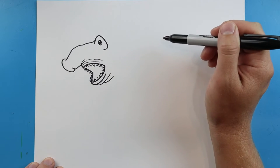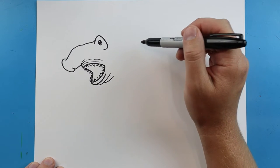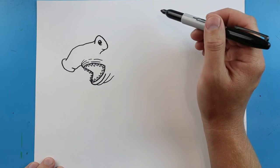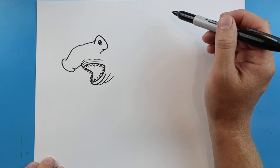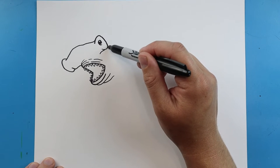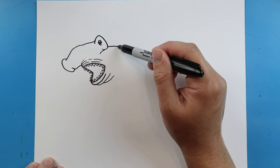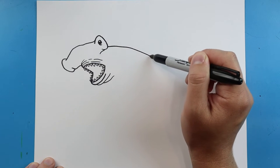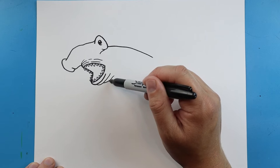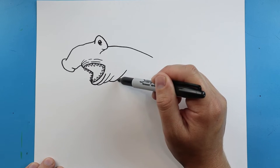Now starting here I'm going to make a little line that's going to come down. Then we'll make another little line that's going to come back here.